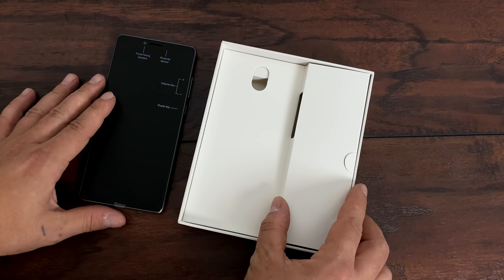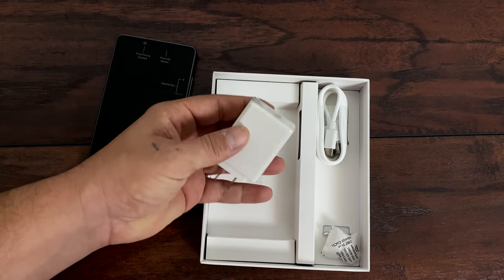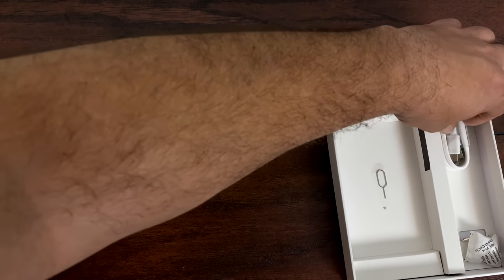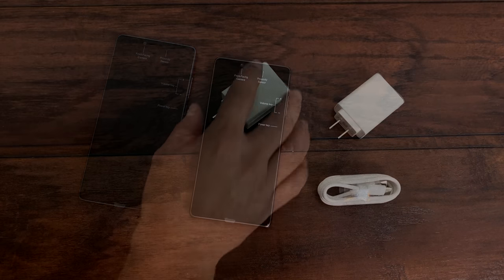To tell you the truth, it's totally worth it if you're looking for a prepaid or no contract Android phone and you're working on about a $100 budget. Inside of the box you're going to receive the phone, charger — and by the way this does support Qualcomm Quick Charge 3.0 so it is a fast charging system — and you also receive a USB Type-C charging and sync cable.